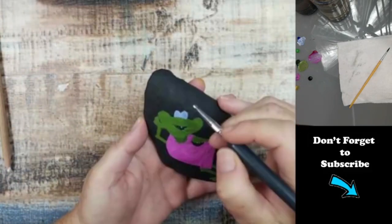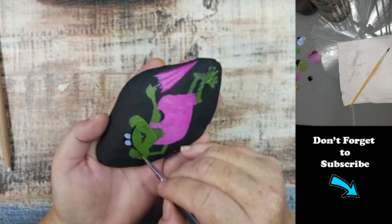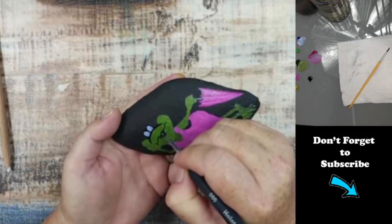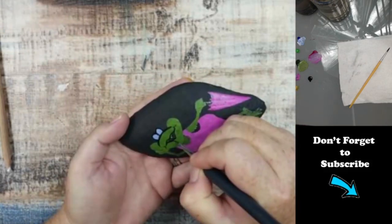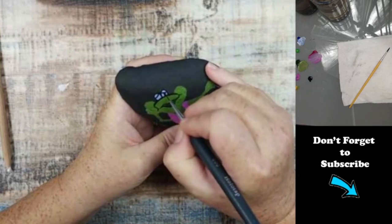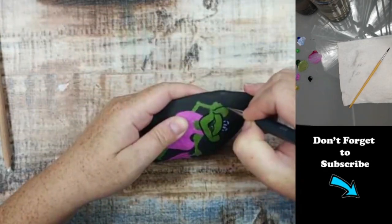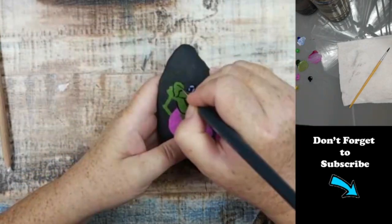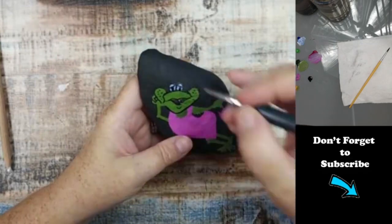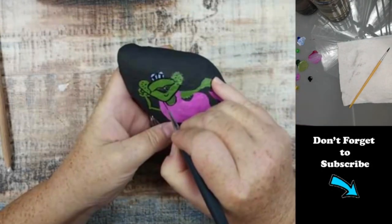Now I'm going to go ahead and outline the design in black. Originally I kind of pulled her muzzle down to where it'll — her nose — where it'll meet her mouth. I go back in and change this later because I didn't like the way it ended up looking. I'm going in and trapping everything in black so I can go ahead and add the flowers.